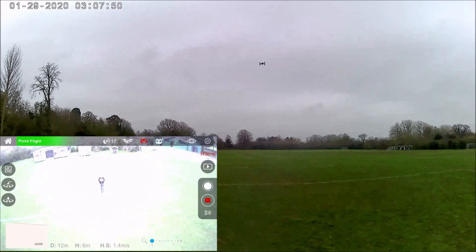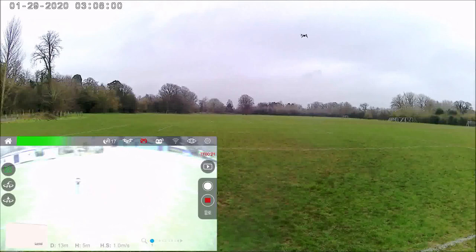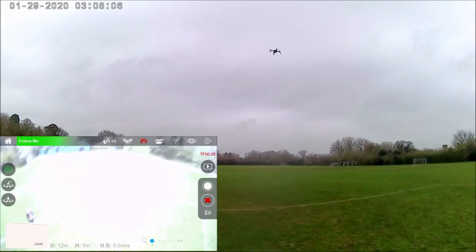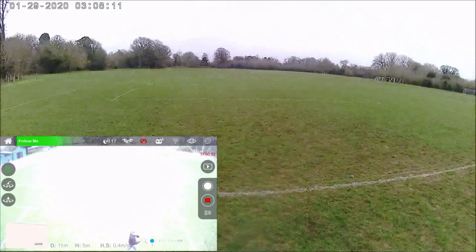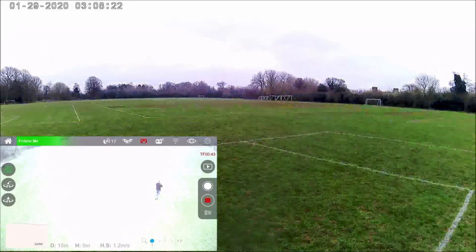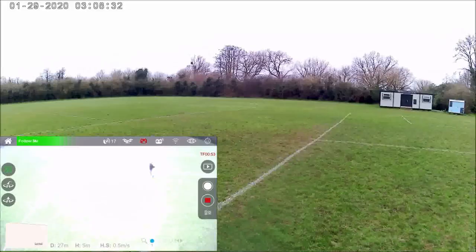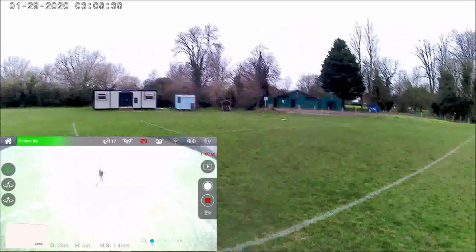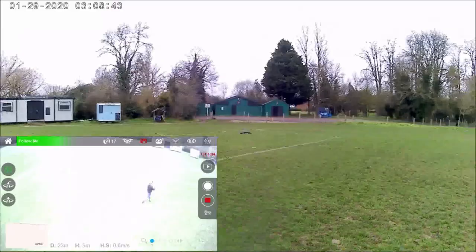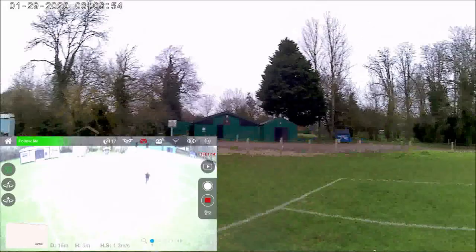Let's try the follow me mode. I've got follow me here and I keep pointing the mobile phone at the drone. I'm going to swipe to follow me and now walk towards it. It's keeping me in frame. I'll walk a bit quicker — this follow me is working well. I turn and go back. Working nicely — you can see myself in the picture quite nicely. It's actually quite quiet, not very noisy at all. That really works nicely.